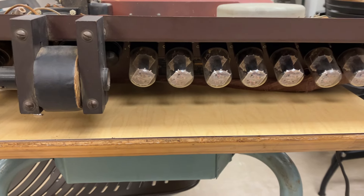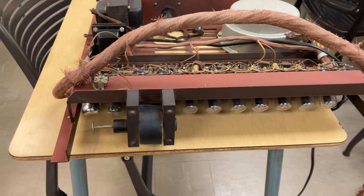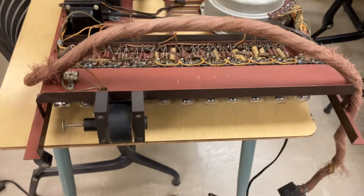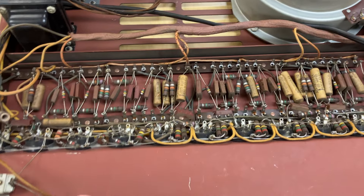Against my better judgment, I purchased a Hammond Solovox on eBay. I believe this is from 1942, and it's going to take some work.